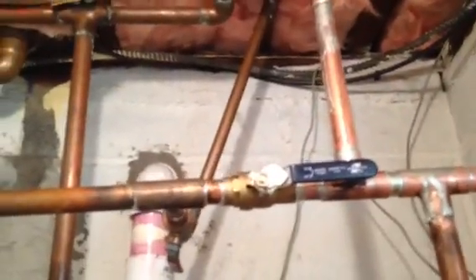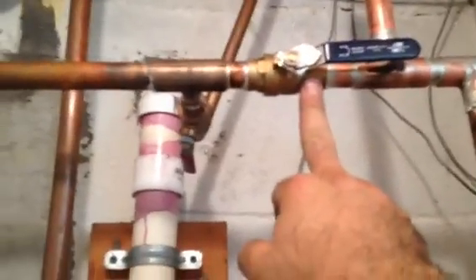I couldn't find one at Lowe's or Home Depot, so I have to go to the supply house. I also put in a new three-quarter inch sweat shut-off valve.